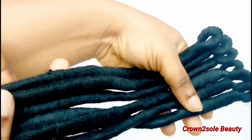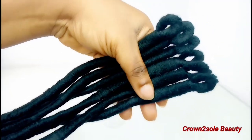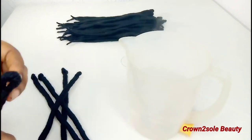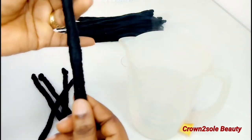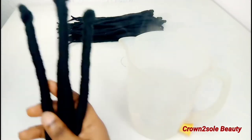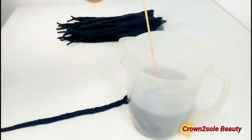After flat ironing 37 pieces of these faux locks, I decided to try one faux lock in hot water off camera to see the outcome. Then for the remaining four, I decided to show you guys on camera how I achieve it with hot water.